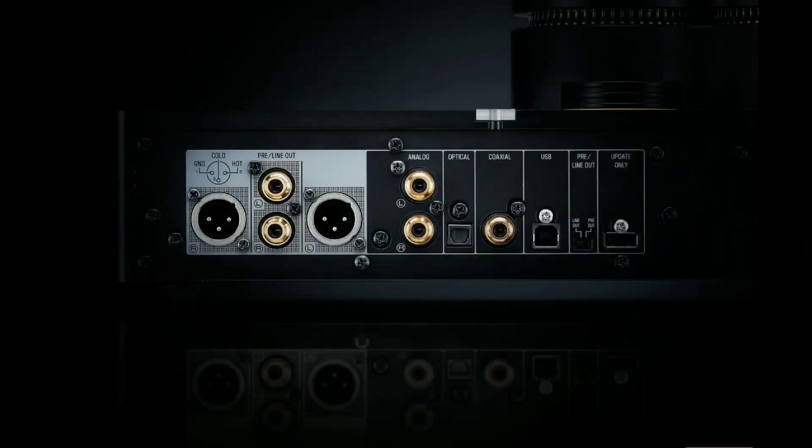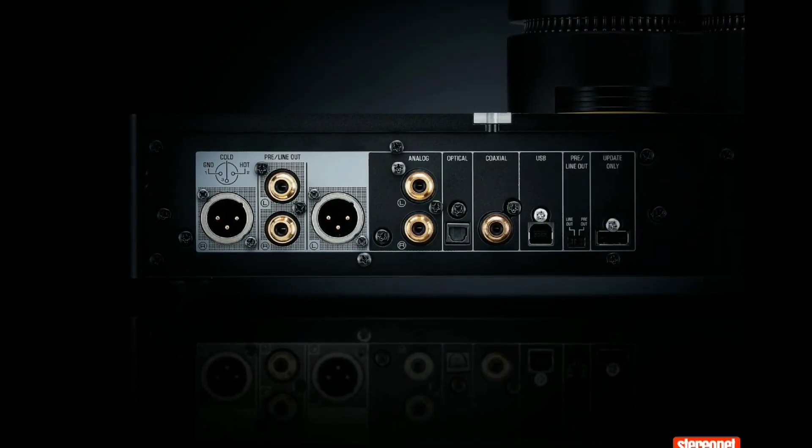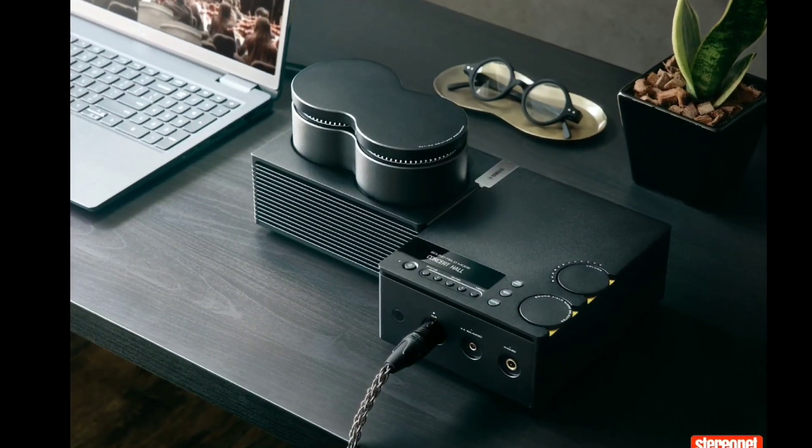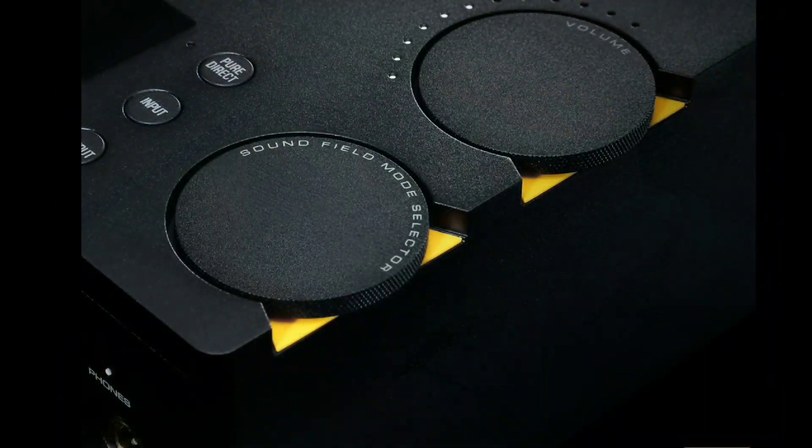It's built very well — it's a high-end product. In fact, they made this amplifier specifically for their flagship headphone. The model we're looking at is the YH5000 SE.